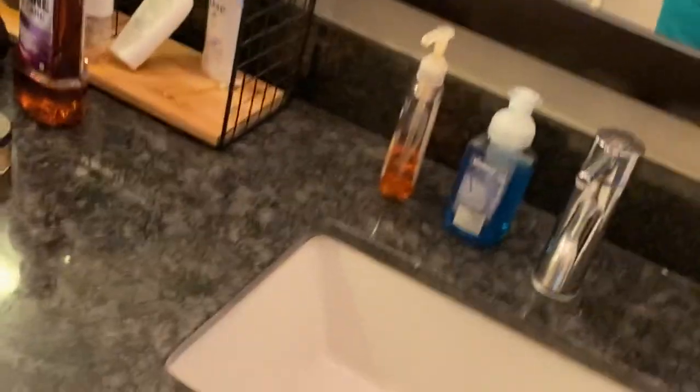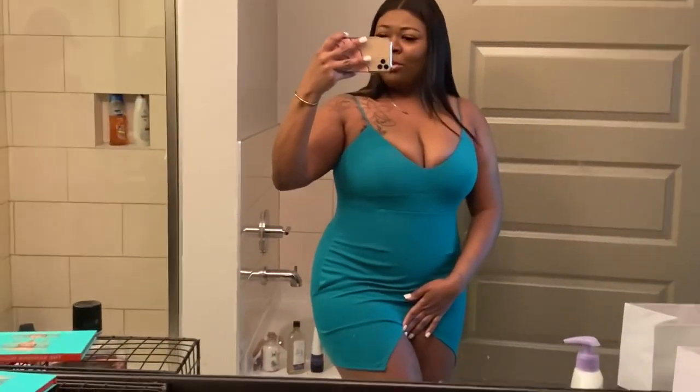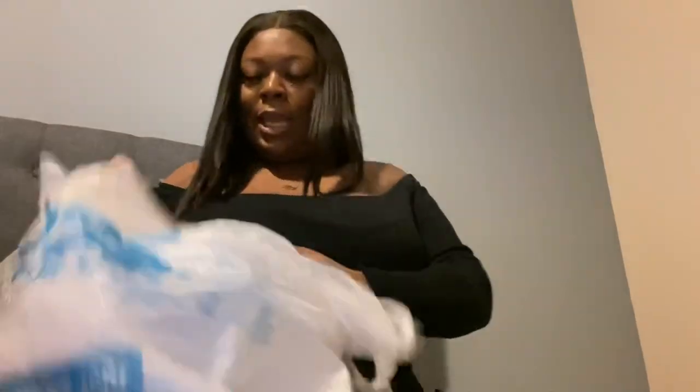My partner sees the dresses and is like, 'Why are you getting all these short dresses?' I said I didn't know they were gonna be that short — I didn't try them on. He said, 'That's what I like though.' So yeah, he liked them too.